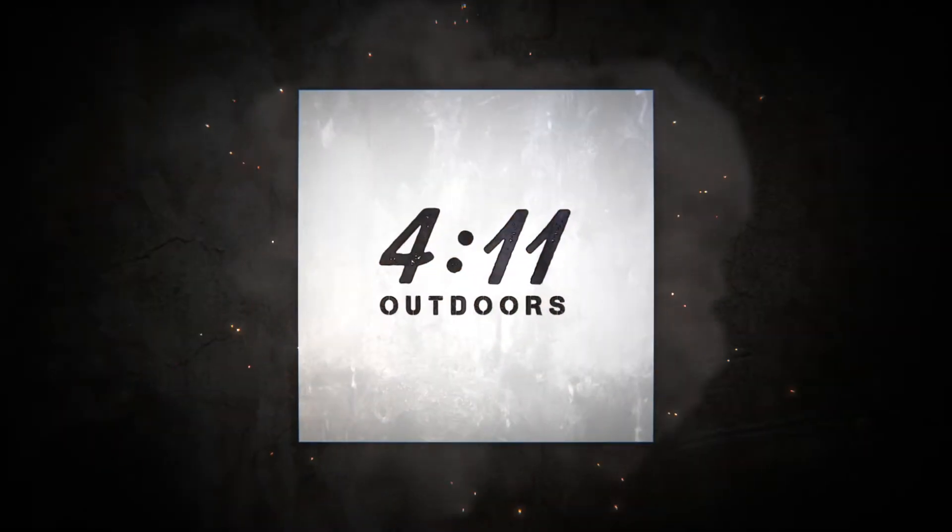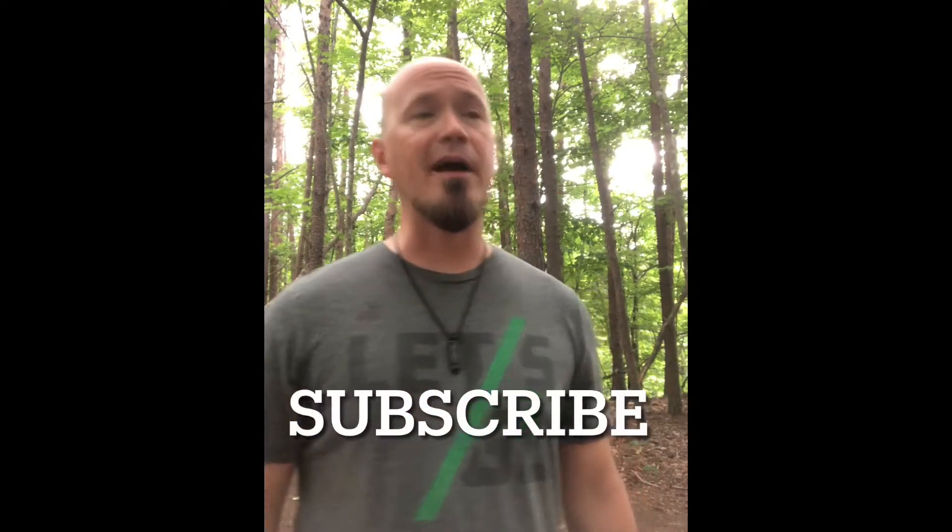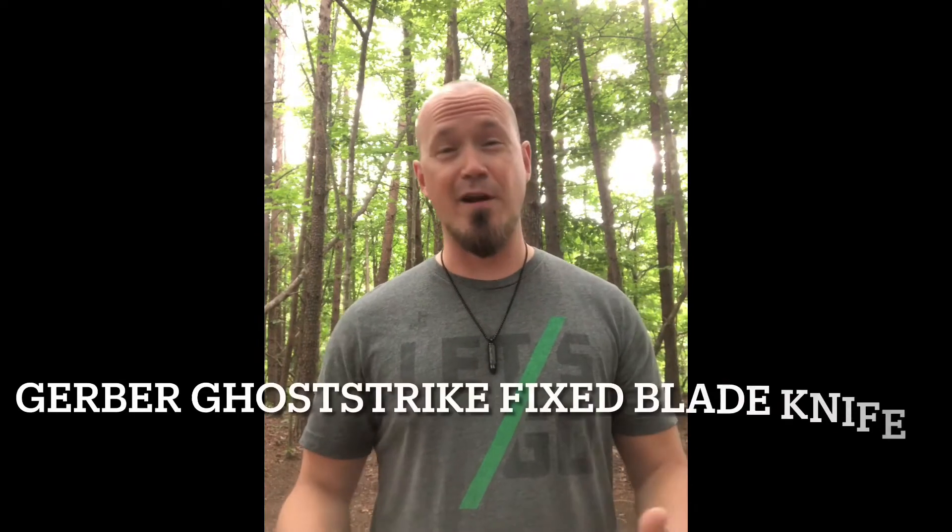What's up everybody? In this video I want to share with you what I believe to be an awesome everyday carry knife for self-defense. I want to give you just a little backdrop as to what led me to this knife that I'm going to be talking about today, which is the Gerber Ghost Strike Fixed Blade Knife and Sheath.